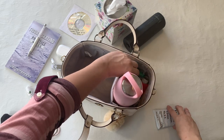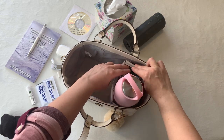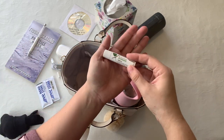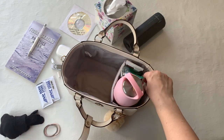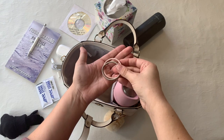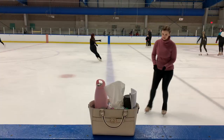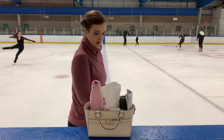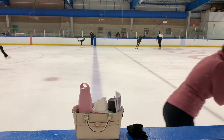I also like to tuck a little snack in there just in case. I always bring a lip balm to the rink — my favorite is this shea butter lip balm, also from Arbonne. Next are hair ties; it drives me nuts when students come with their hair down. I always get the sniffles at the rink, so tissues are an absolute necessity.